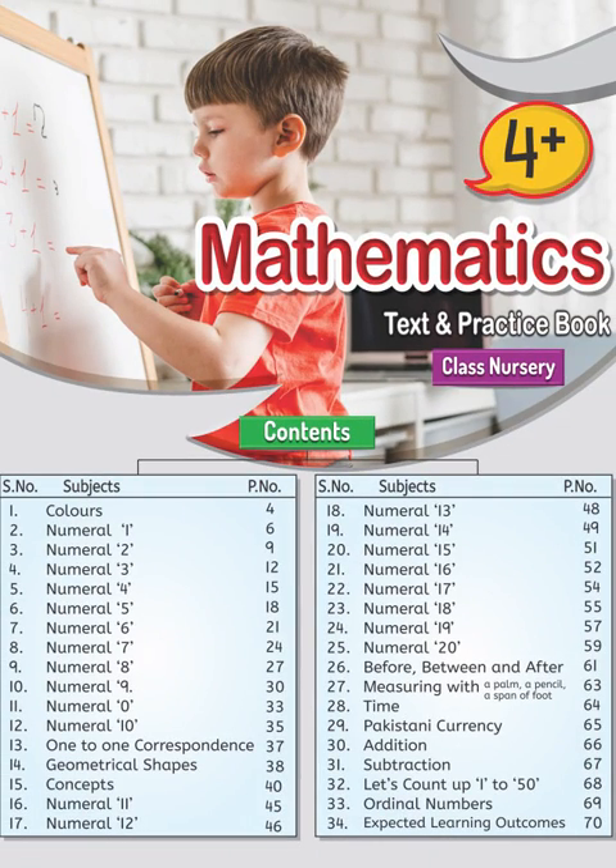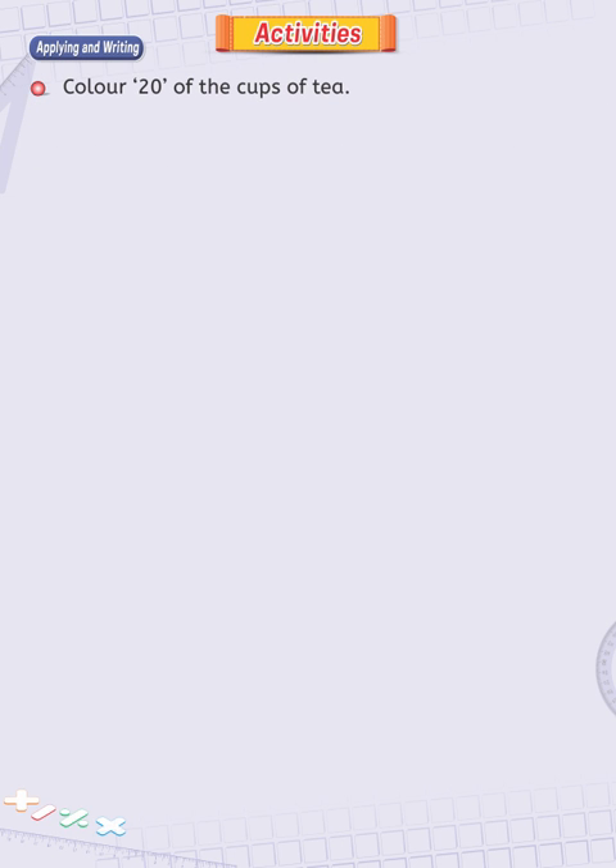Brainwaves, Maths, Nursery 4 Plus, page 60. Dear children, today we have an activity day, applying and writing.